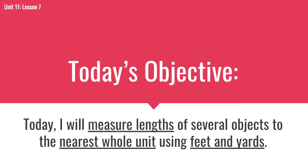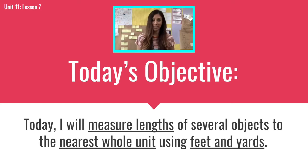Today's objective is: we'll measure lengths of several objects to the nearest whole unit using feet and yards. Today we'll measure lengths of several objects to the nearest whole unit using feet and yards.